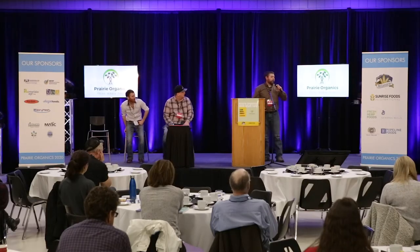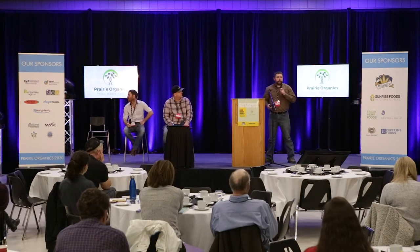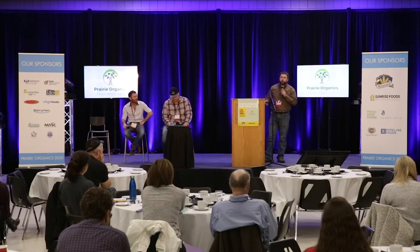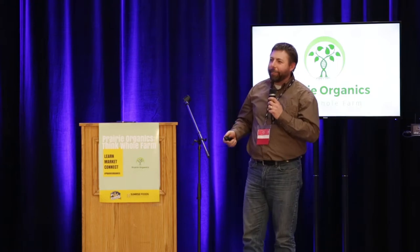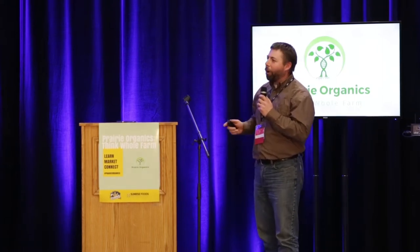My name is Cody Straza. My wife Allison and I farm at Wood Mountain, Saskatchewan, which is very south central in the province. We have three little boys who will be farming with us. After listening to these two guys and the advice they've given, I wish I had heard this a couple years ago because we've made all those mistakes. Learn from them — I'm here to share some of those mistakes.